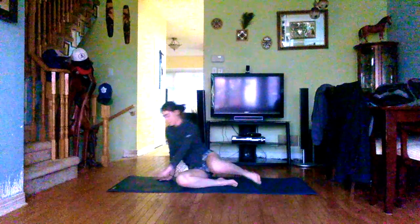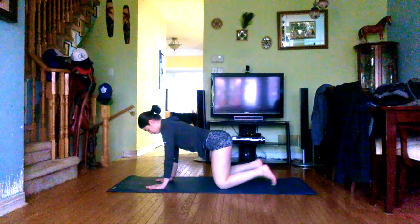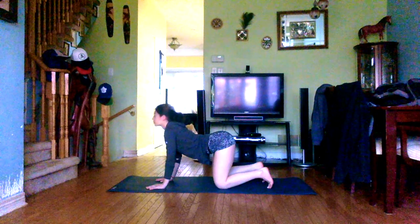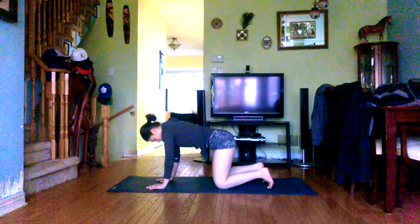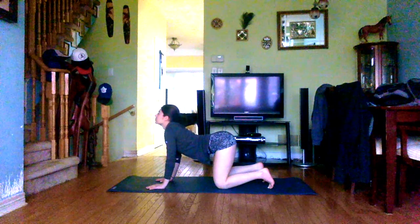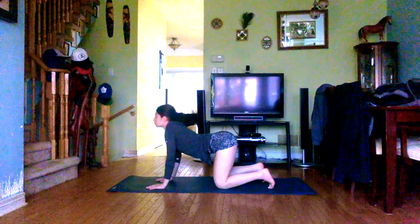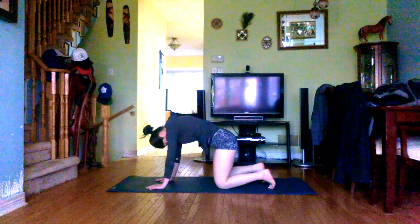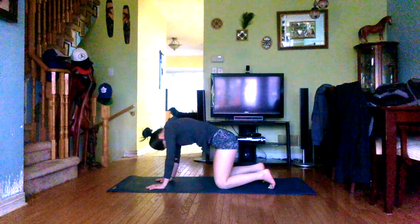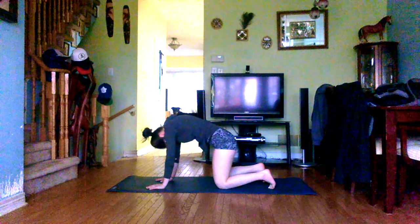Inhale, come back up through center and we'll come onto hands and knees to find a tabletop position. Knees about hip-width distance apart, hands tracking right underneath elbows and shoulders. You can be on the tops of the feet or toes can be tucked under. Inhale, drop the belly and lift the head for cow pose. Exhale, draw the belly in towards the spine, round the upper back as the head drops for cat pose. Continue moving at your own pace, syncing the movement with the breath, going inwards with eyes closed. One more cat and cow, then come back to a neutral tabletop.